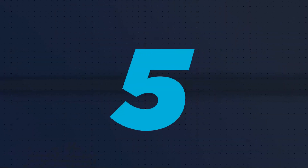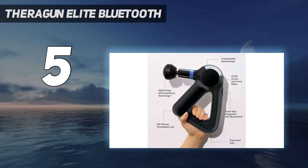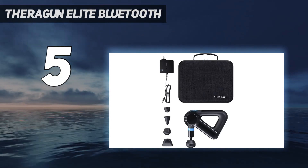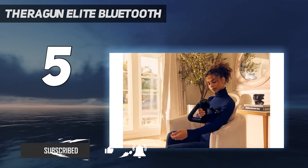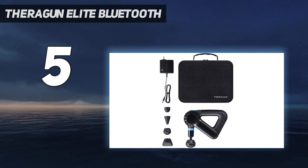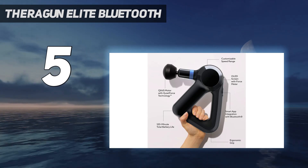Starting at number 5: the Theragun Elite Bluetooth. The Theragun Elite didn't score as well as the Prime did during testing, but we still think this is a high-tech, high-quality massage gun from a trusted brand that's worth the splurge. The Elite offers 5 head attachments, including a wedge attachment that may help decrease lactic acid in muscles via a scraping motion. Like the Theragun Prime, the Elite comes equipped with QuietForce technology and smart app integration.